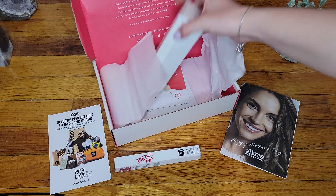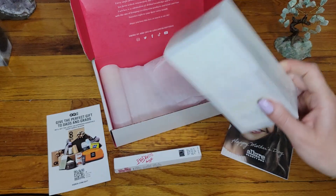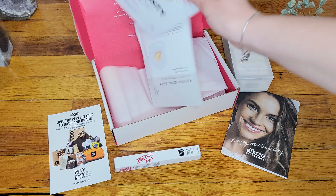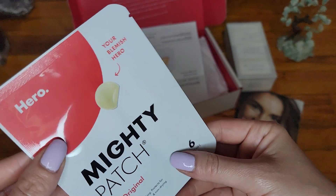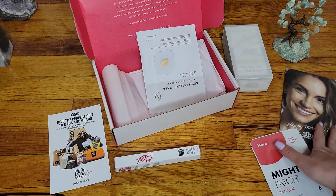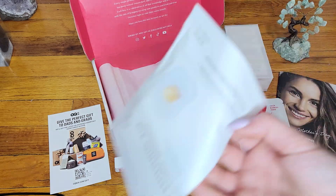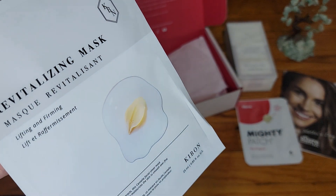Something huge — I think I already got this before. Let's set this aside. We also have a Mighty Patch, and this is the original. I love these — I bought something on Amazon thinking it was the same thing, but it was a dupe and it doesn't work as well. I would always come back to this brand specifically.